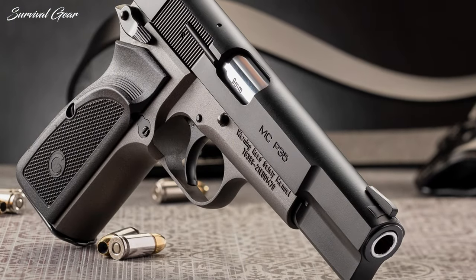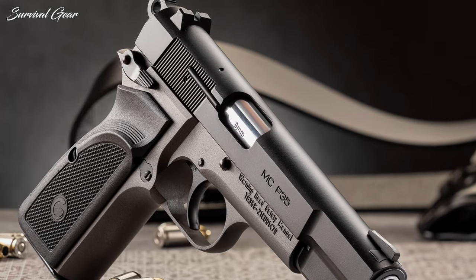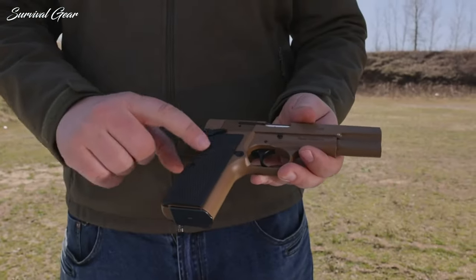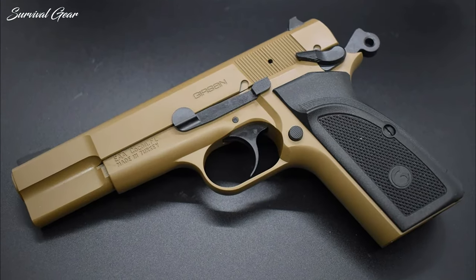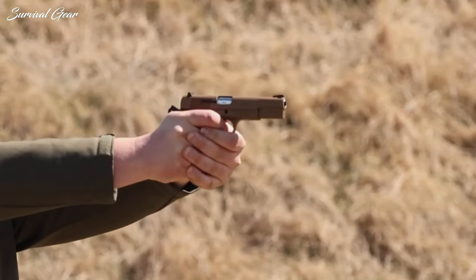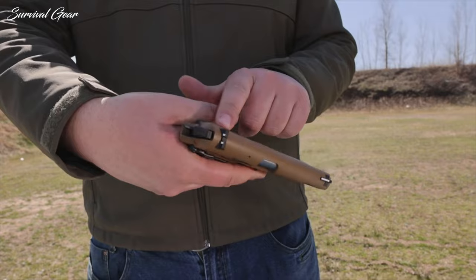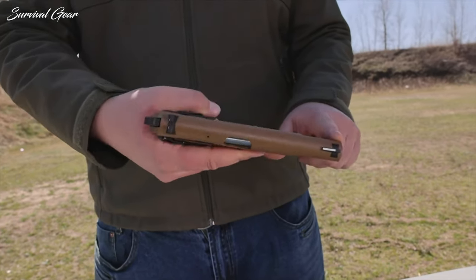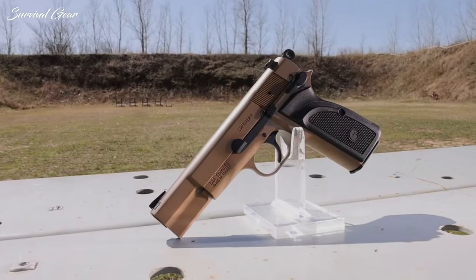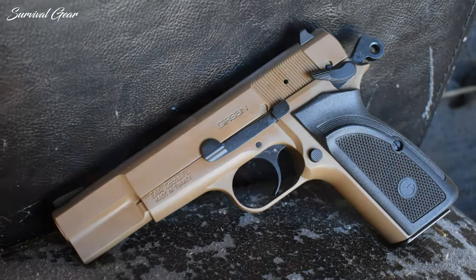You get the same staggered magazine, a thumb safety, magazine safety disconnect, blued steel finish, and more from the classic design. There is just enough beaver tail to avoid constant hammer bite without intrinsically changing the design. There is about half an inch of travel on the trigger inside the enlarged trigger guard, and a solid, reasonably fast reset. The sights are old-school, with a long white dot on the front and two corresponding white dots on the rear — basic, but that's kind of the point with this nostalgic trip down memory lane with the Girsan MCP-35.